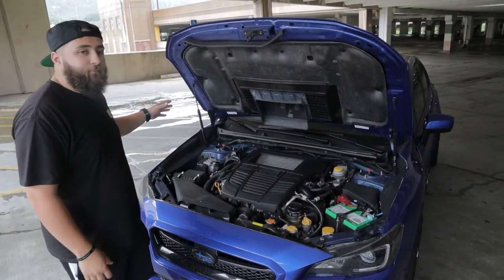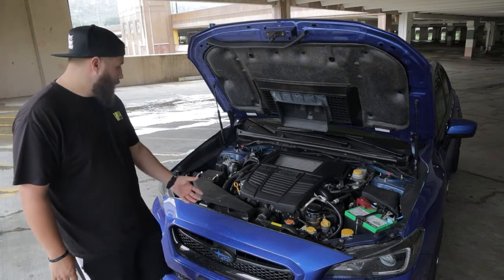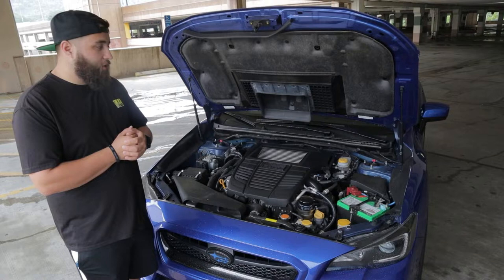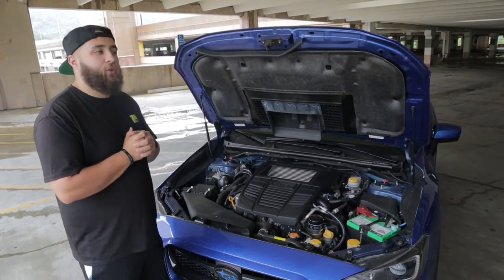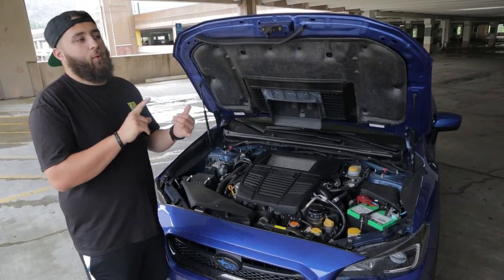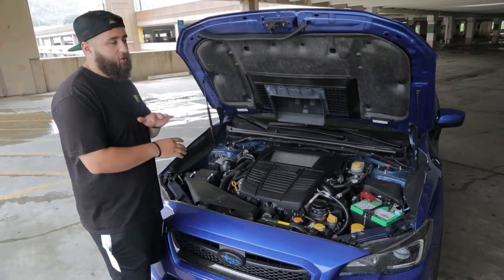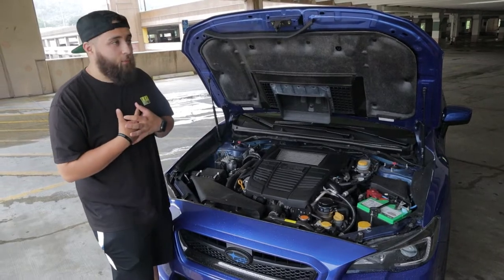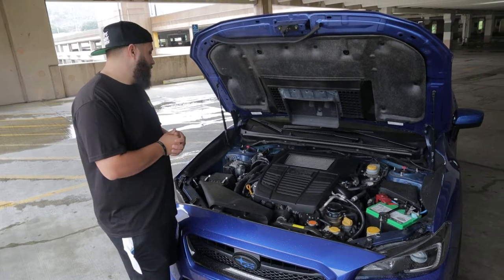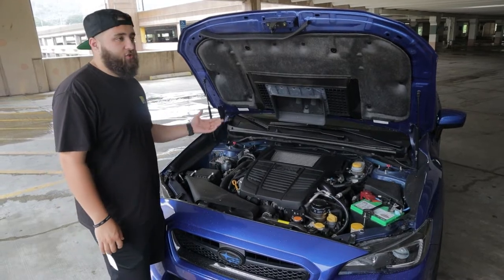One thing I hate seeing people do is put in a new intake without an airbox - a short ram style where the intake just sits in open air, heat-soaking and collecting heat. It's so bad for these cars. Get one with a box - I personally like the GrimSpeed one; it's got a gasket and looks the best. You also need an intake cover, and if you don't change your charge pipe on top of that, it's just not going to run efficiently.